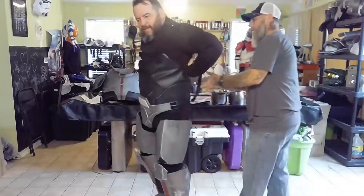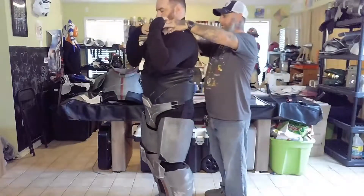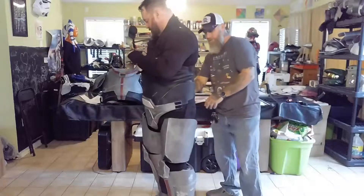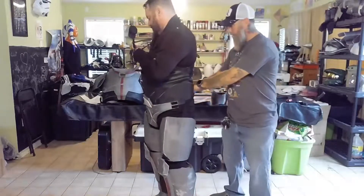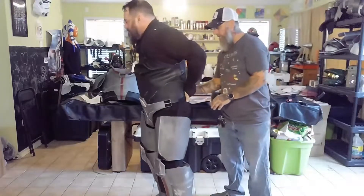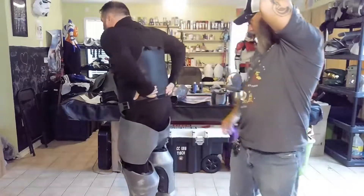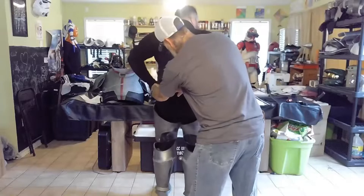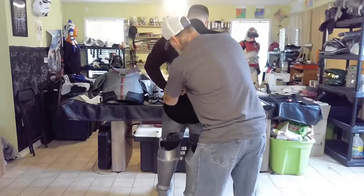I'll pull my straps over and fix those. Now this one you gotta fix — I've learned crossing those straps. Yeah, this is coming off here. The heat and sweat — the butt plate won't go in there anyway.